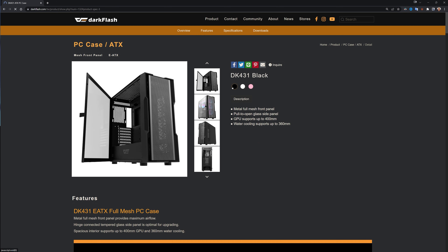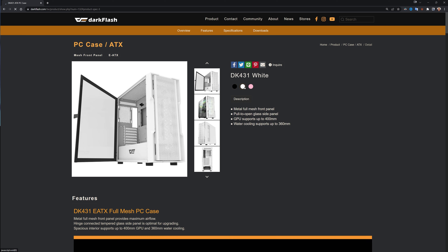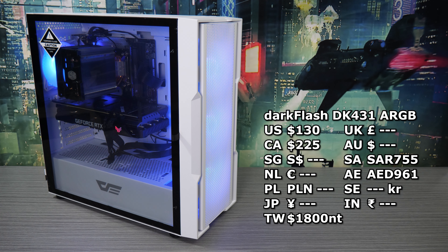The Dark Flash DK431 comes in black or white — which we have here — however availability and pricing can be different depending on your country. We'll throw what we can find up here; it goes for about $130 in the US, but it's on sale in Taiwan where we picked it up for just 1800 NT, with black cheaper by 100 NT.